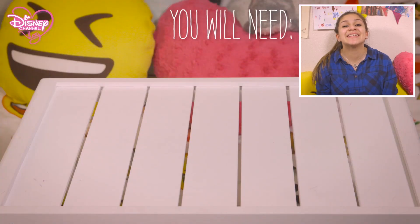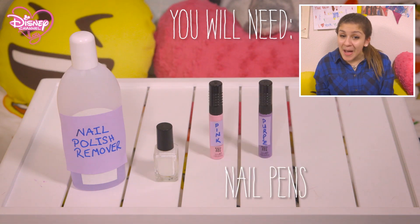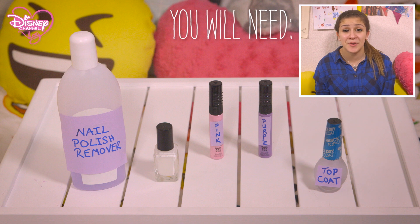You will need: nail polish remover, white nail polish, pink nail pen, purple nail pen, and clear top coat.